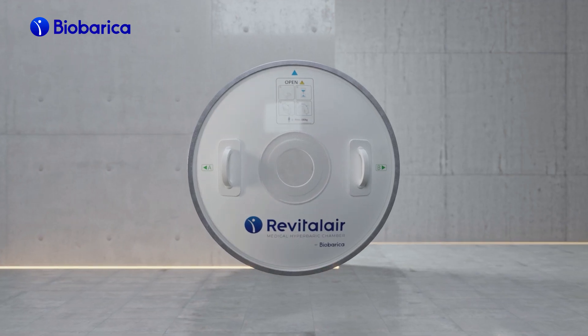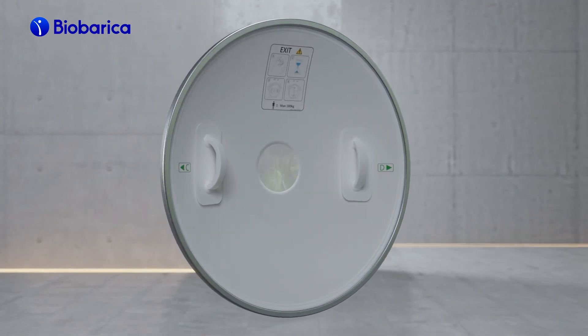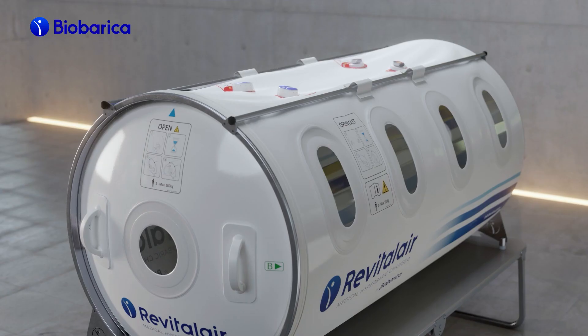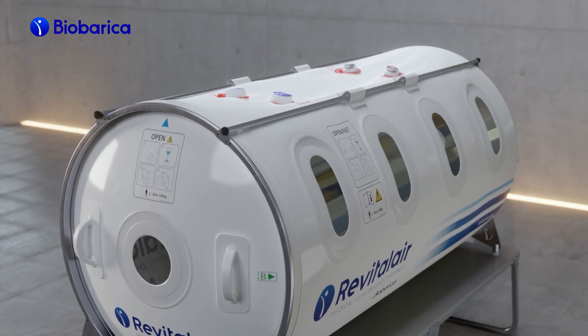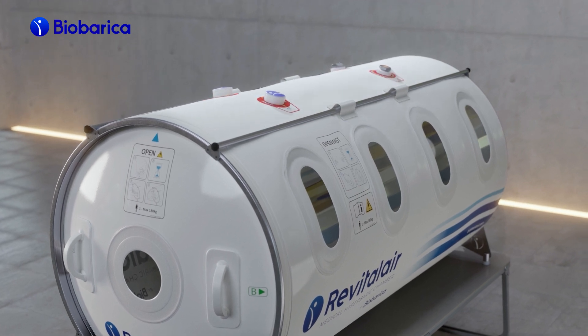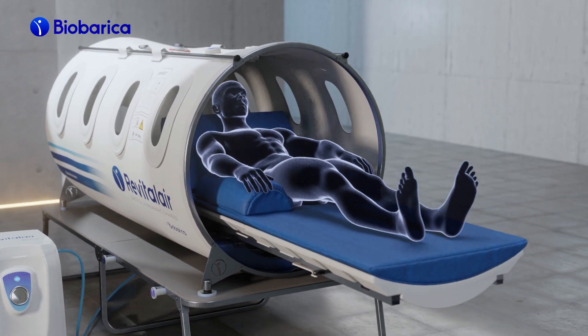The door also has external and internal handles for unassisted operation, creating a sense of security and peace of mind for the patient. The pressurization and depressurization of the chamber are the fastest on the market, completed in just five minutes. In an emergency, the patient can be removed in 20 seconds.